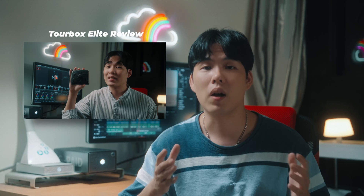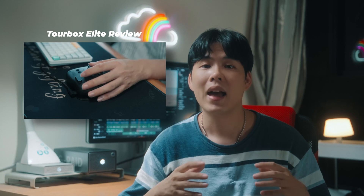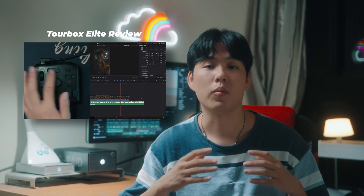But more than that, it just made the whole process feel smoother and more fun. If you've been following me for a while, you'll probably remember when I reviewed the Toolbox Elite about a year ago. I've been using it almost every day since, especially in DaVinci Resolve.